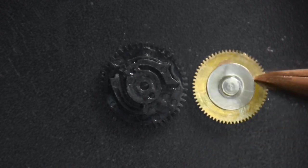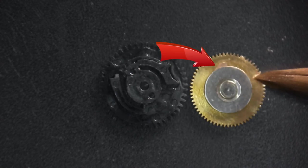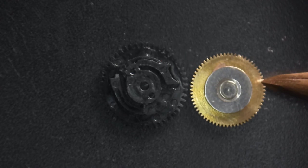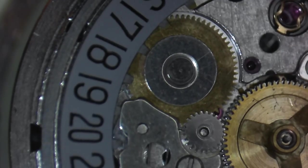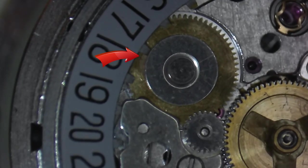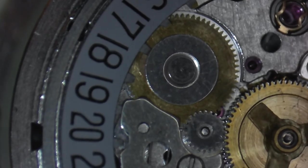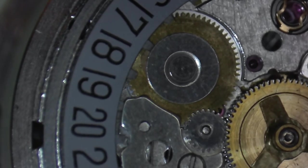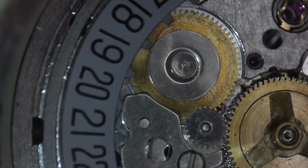Since this particular Seiko movement also has a day function, there's an additional arm with a couple of fingers that rotate the star on the bottom of the day display. On the ETA driving wheel, it has a spring-loaded finger that serves a couple of purposes. As the driving wheel turns, the spring-loaded finger rests on the tooth of the date indicator wheel, builds up tension, and once that tension reaches a certain point you get an instantaneous date change. The spring-loaded design also serves as a safety feature.